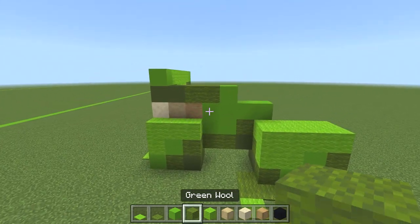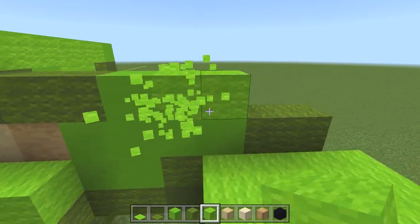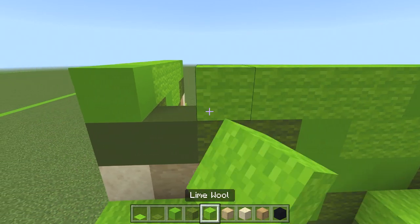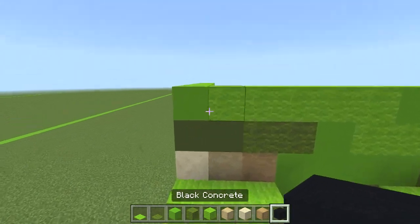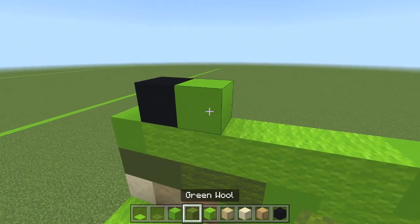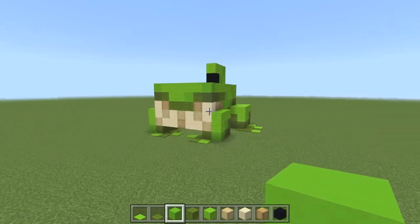Now let's work on the few blocks at the back. Go back to green wool just above the leg and do two green wool. Switch to lime wool — 1, 2 — then a lime concrete followed by a lime wool on the end. Come up: lime wool, lime wool, green concrete, then lime wool all the way to the end. Now we're going to work on the eye. Get your black concrete and from this corner block, place one diagonally — one block in from the front of the build. Behind that is a lime concrete followed by another wool. Above this black, do lime wool, lime wool, then a lime concrete. That's the side of the frog complete.